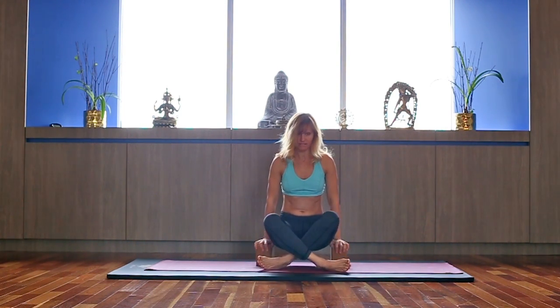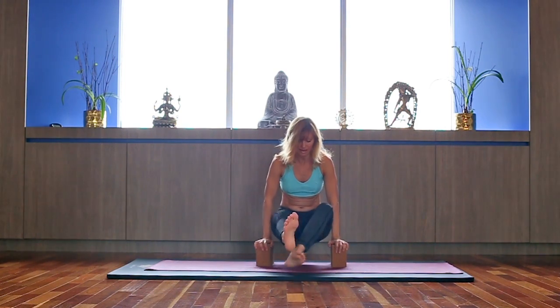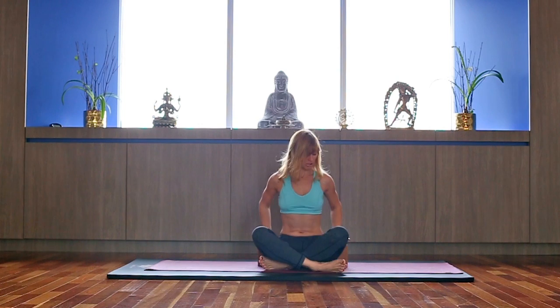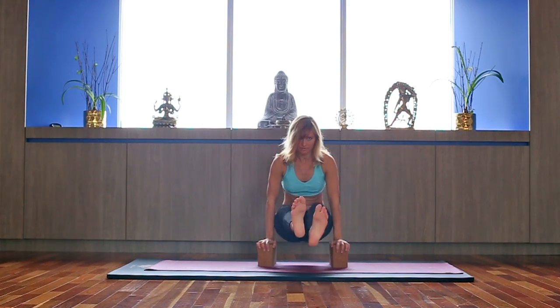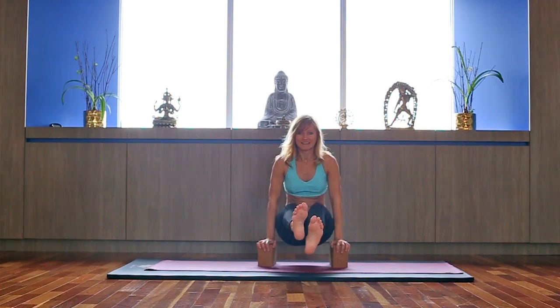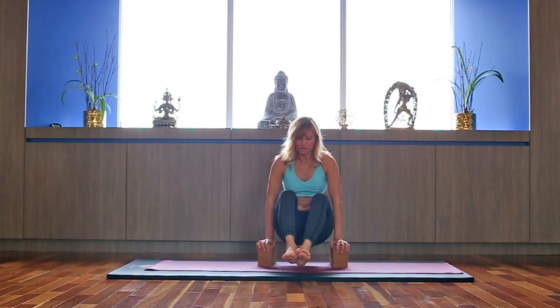Inhale, lift. See if you can lift your feet off the ground or maybe extend the legs. Exhale, drop. You can keep it at any level you wish — you can just drop here. Lift. Hold. Do it a couple more times, and then if you can, swing back.